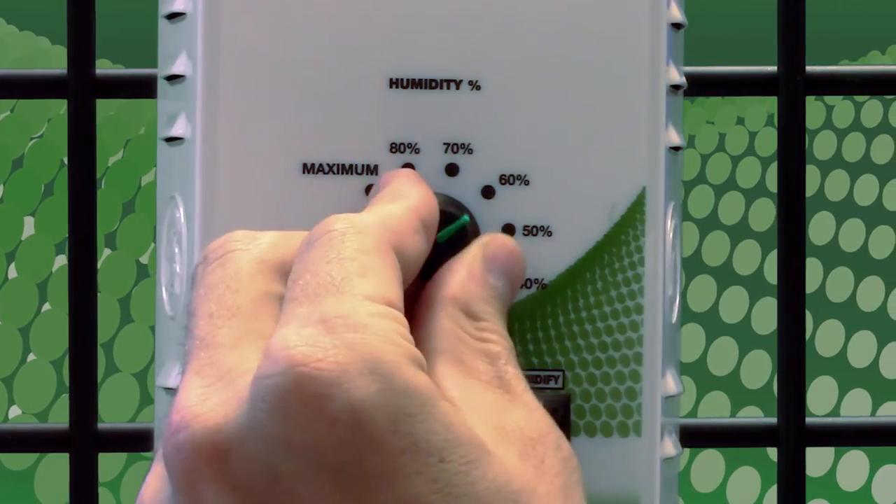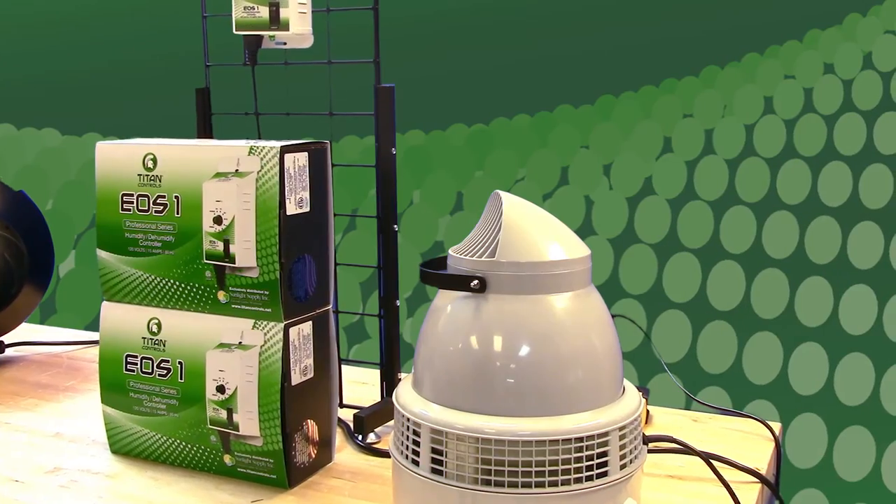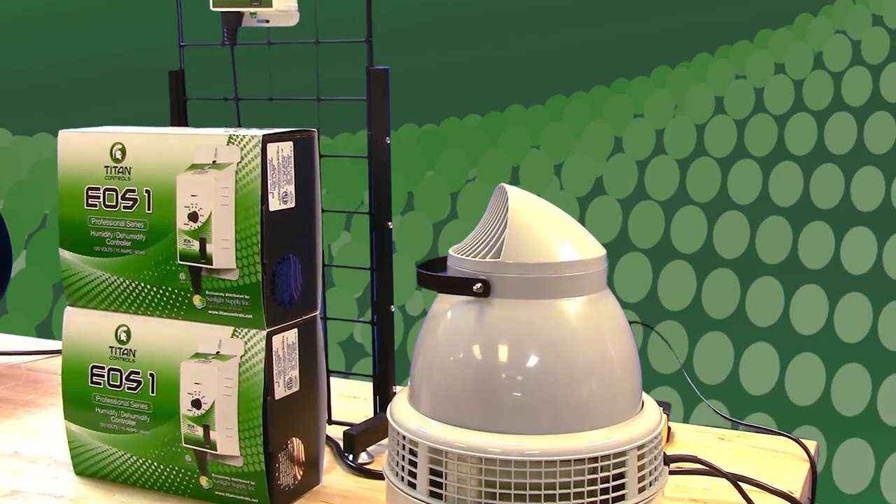Then set your desired humidity levels. When the humidity in the room drops below the desired levels it will turn on the humidifier. When the humidity level reaches your desired levels it will shut the humidifier off.